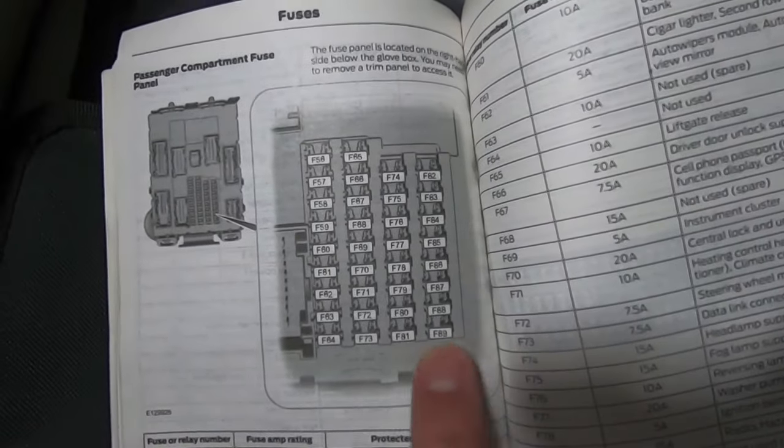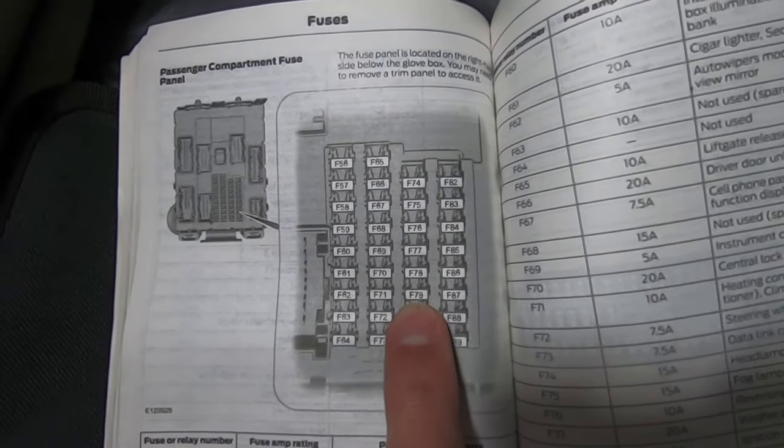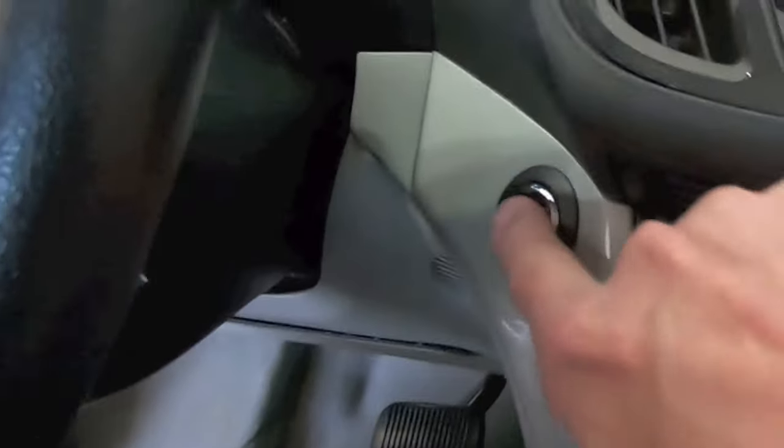In this example it's the third fuse up from the bottom in the second column from the right. This is important — you need to make sure you turn the car off at this time.